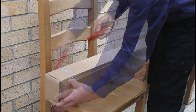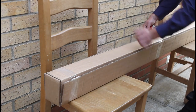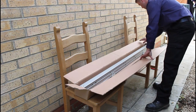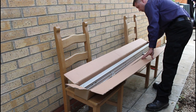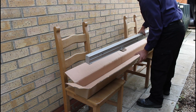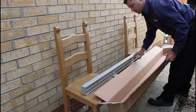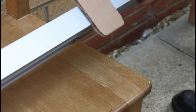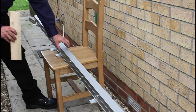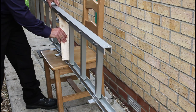Carefully remove all the outer packaging of your ladder. Turn the ladder over and remove the cardboard bracket covers. Open the ladder sections and keep them open with wooden blocks.